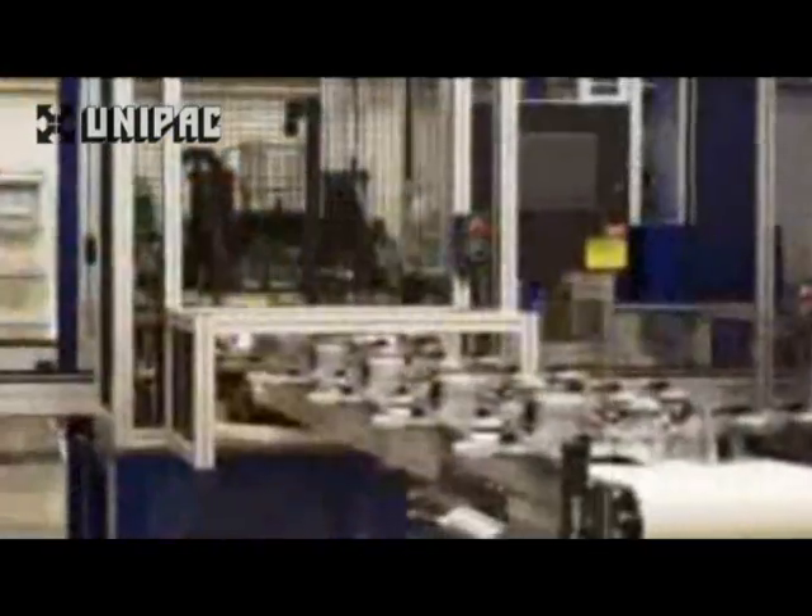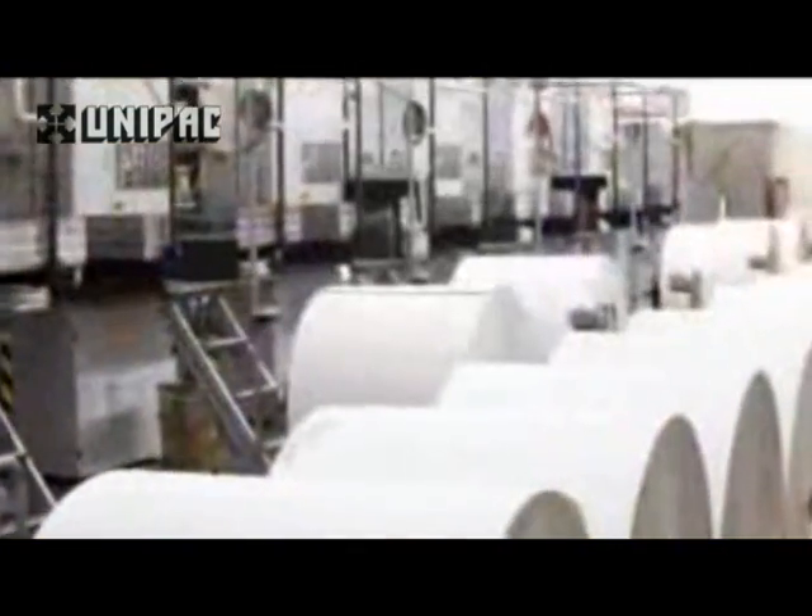Transair is an advanced, rapid-fit pipework system purpose designed for the distribution of technical fluids such as compressed air, cooling water and inert gases within industrial environments.